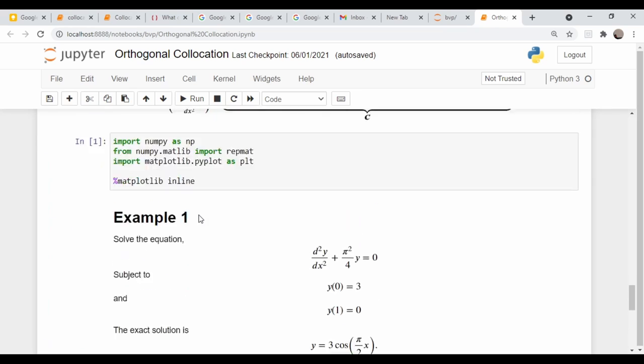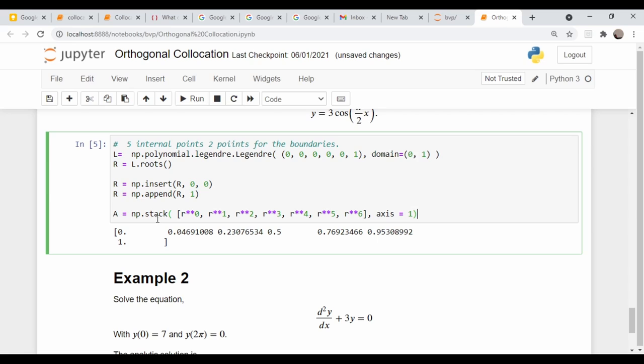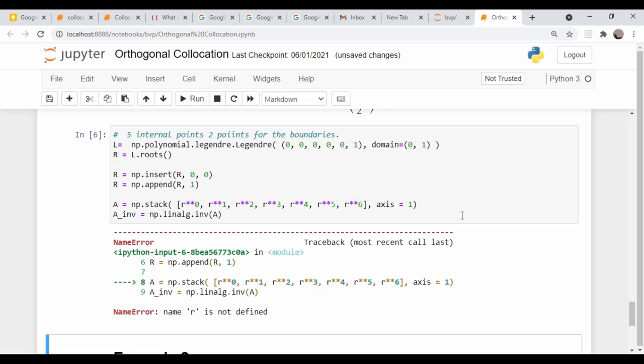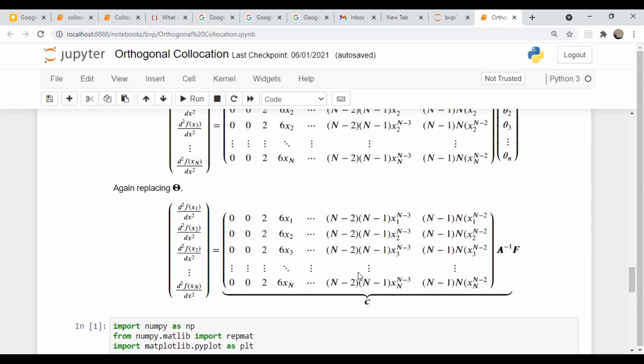Now we create the A matrix — the Vandermonde-style matrix of polynomial basis evaluations at our grid points — using NumPy's stack command with axis=1. Then we compute A-inverse using np.linalg.inv. We don't need the first derivative matrix for this problem since neither the ODE nor the boundary conditions involve the first derivative, so we move on to the second derivative matrix C.